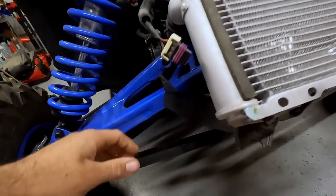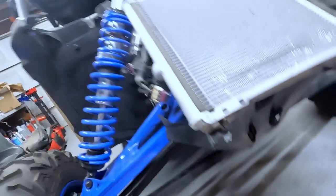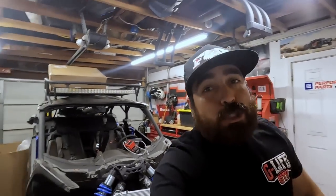Quick public service announcement: if you're interested in these arms from HDR as well as parts from LMUTV, use the discount codes in the description below. They are not gonna last — I plan to sell some of these products on my website and the discount codes will be going away, so if you want these parts, use them ASAP. These arms are available for the X3, the Turbo S, and the Pro XP. Also, we just dropped new shirts — Turbo S on the back, a 'Stay Dirty' dunes shirt — plus beanies and flags back in stock at glifeugv.com.